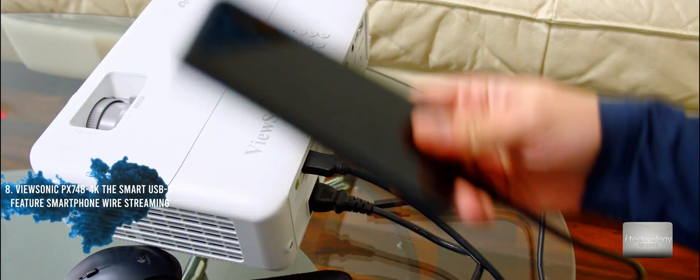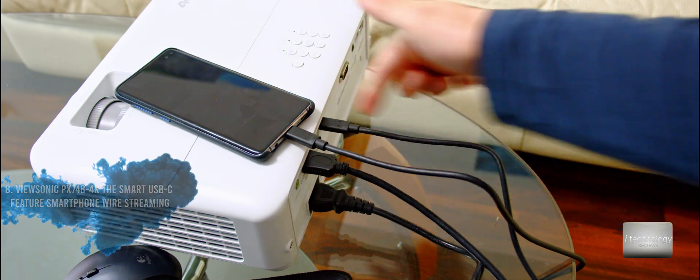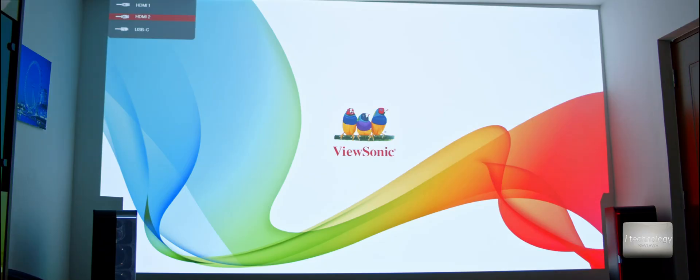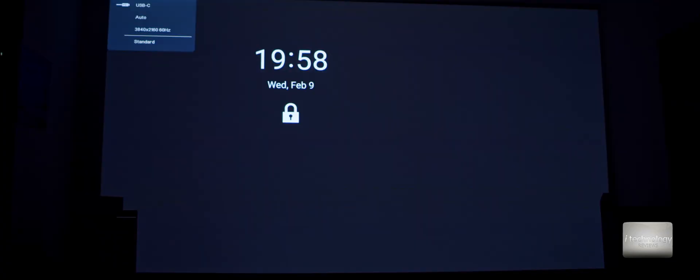The USB-C — just plug your phone's USB-C connector into the projector, then use the USB-C source and it will detect your phone as a mirroring device.